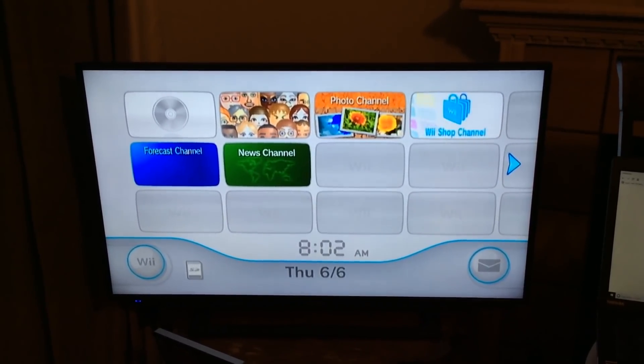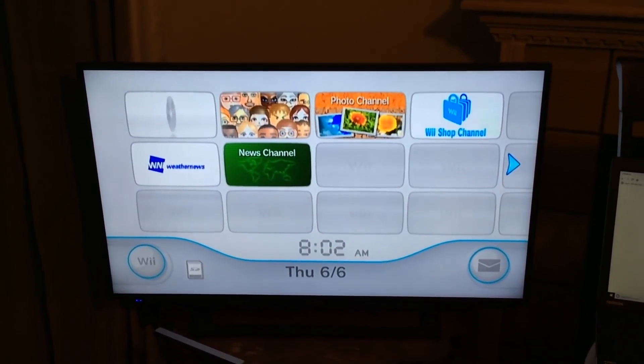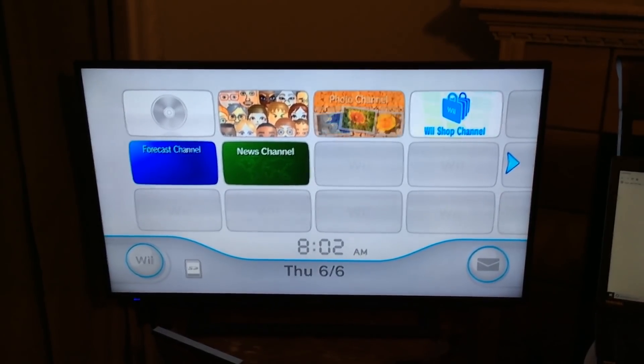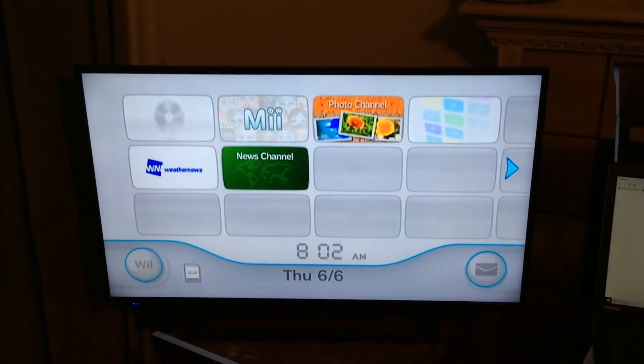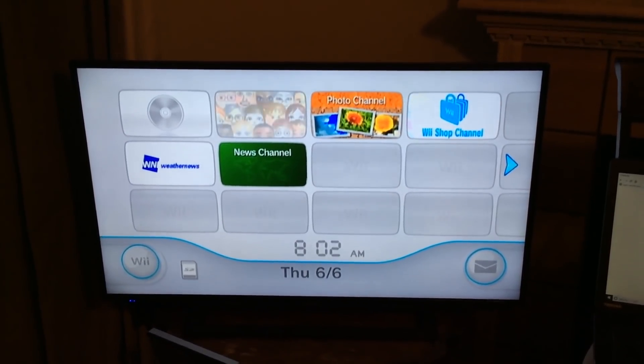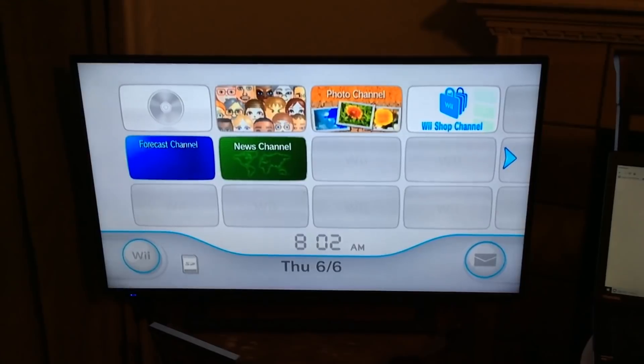First things first, what you're gonna need — of course you're gonna need a Wii, then you're gonna need an SD card, probably at least a 1GB SD card, and you're also gonna need your Wii to be on version 4.3.